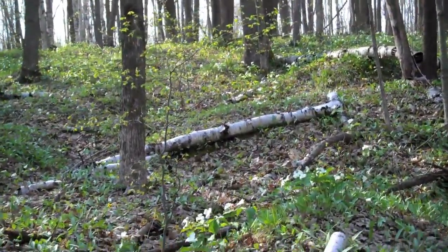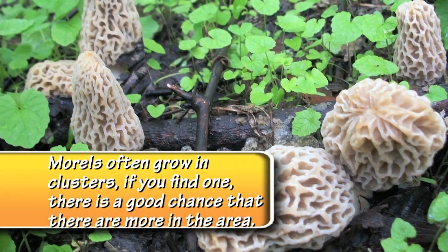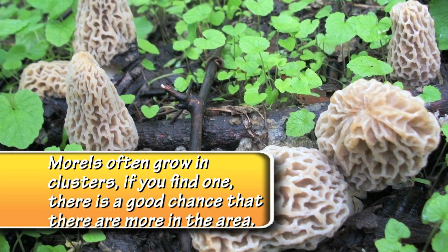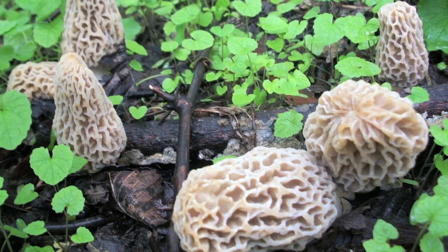Apple trees like in an old orchard are also good spots. The next important thing is the soil. Oftentimes they prefer soil that's slightly sandy, and you want no standing water but you want it to be moist.